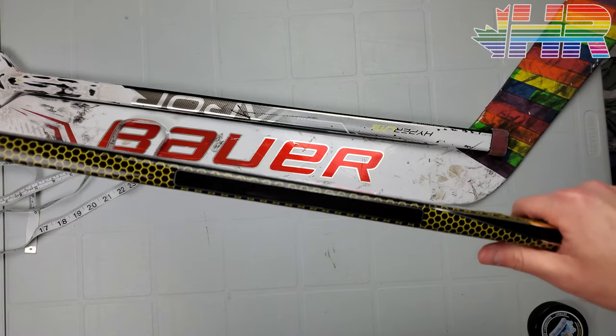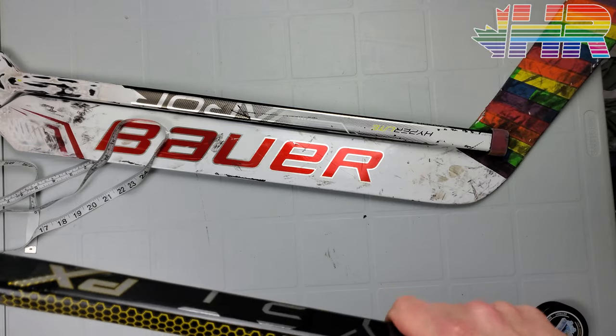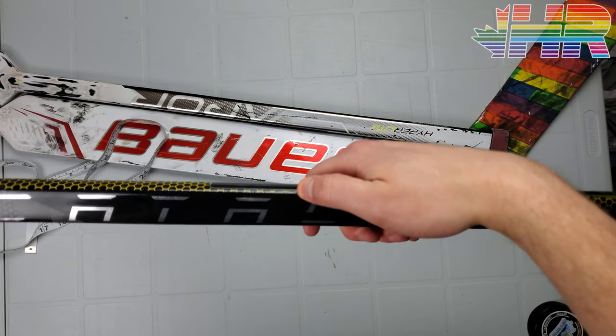It's basically about 0.4 centimeters — or four millimeters — smaller than the Bauer. Not a ton obviously, but it is something to call out.